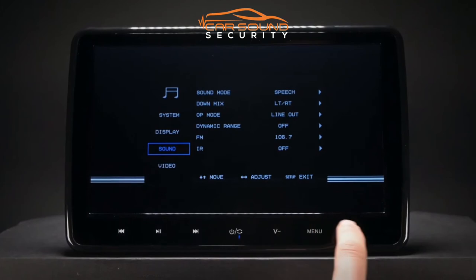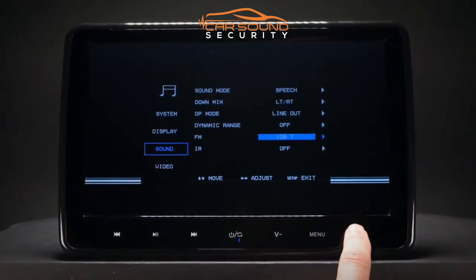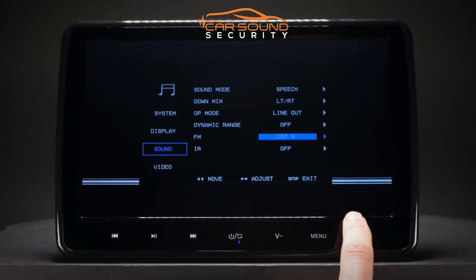The built-in FM transmitter can send the audio signal from the headrests to the car stereo, so you can share the audio with other people.